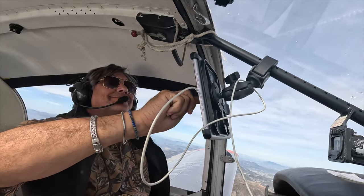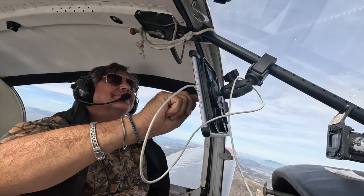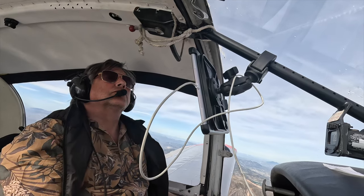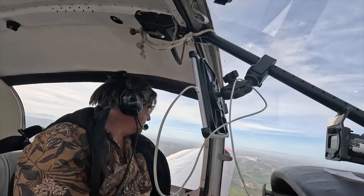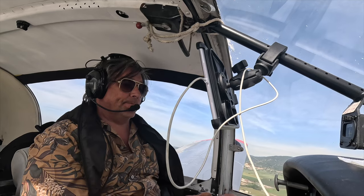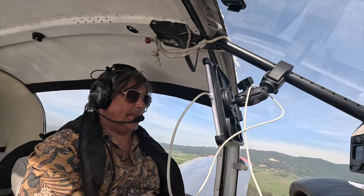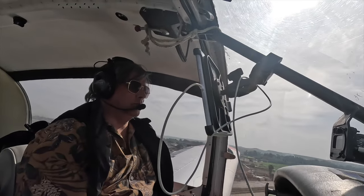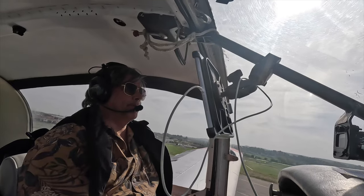The slats on the Rally make it very easy to land, as you cannot stall this aircraft. If you watch closely, you can see the slats deploy on landing.